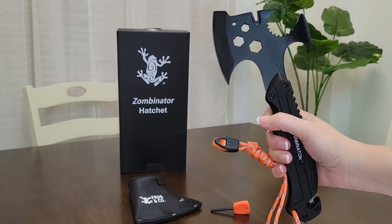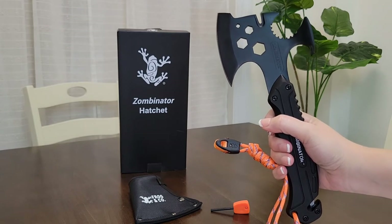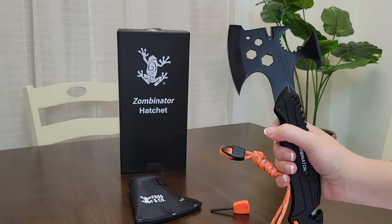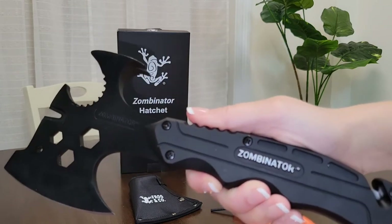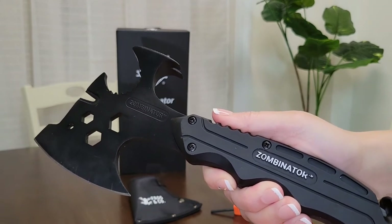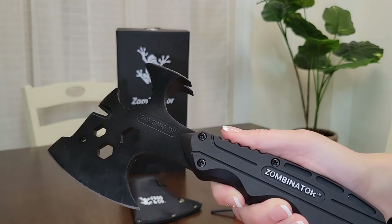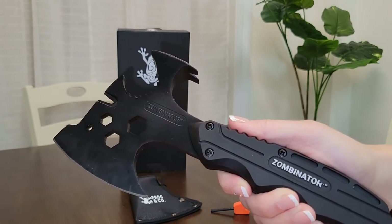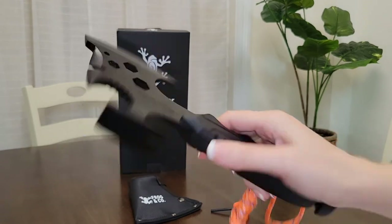So there you have it — all of the multi-tool uses the Zombinator hatchet has. This is the coolest hatchet I have ever seen and I am in love with it, especially because of the name Zombinator. As many of you know who watch my channel, I love zombies and watch the very popular zombie show on TV every Sunday. So if and when we have a zombie apocalypse, this will definitely be one of my weapons of choice.